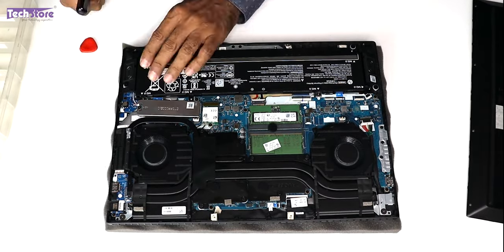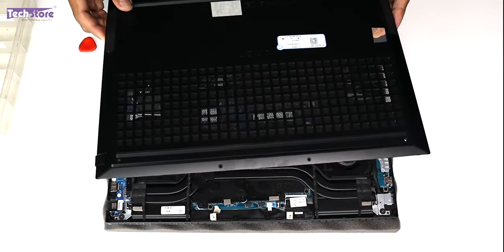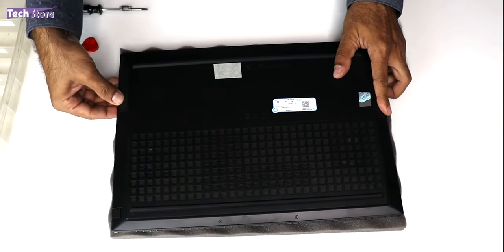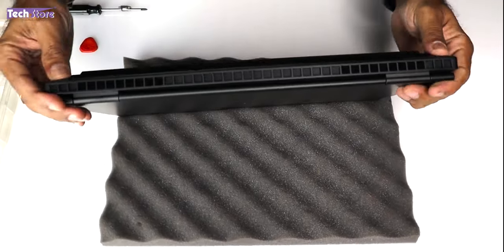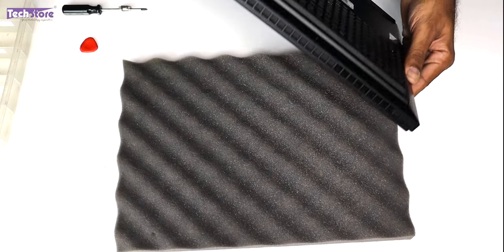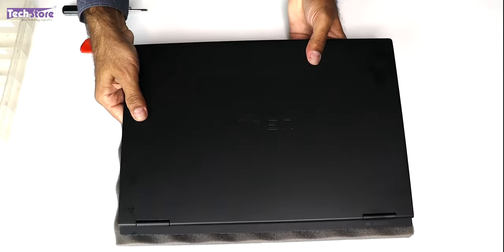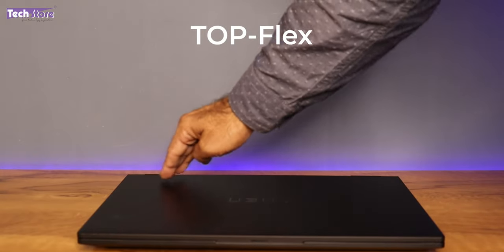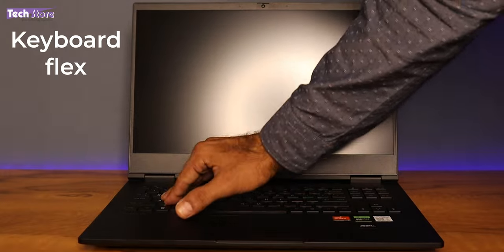Let's put the battery connector back in and then put the cover back. After a visual inspection, let's see if the laptop opens with a one-hand operation — very, very comfortably, no problem whatsoever. Let's check the top flex — very, very low top flex. It wobbles a little when you're working on a shaky desk. Keyboard flex is also almost zero — very tight keyboard placement.